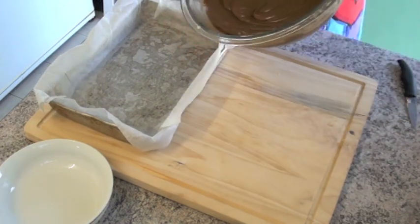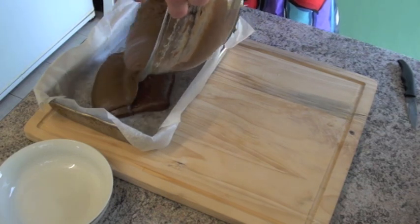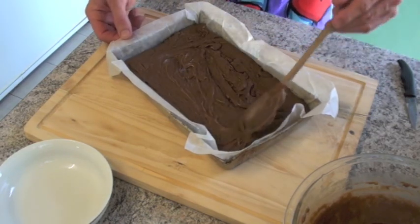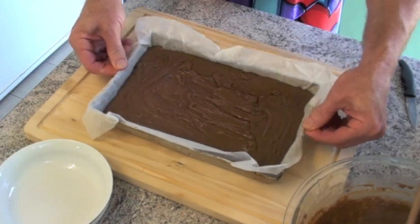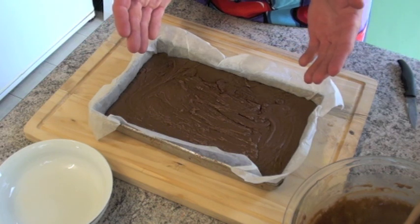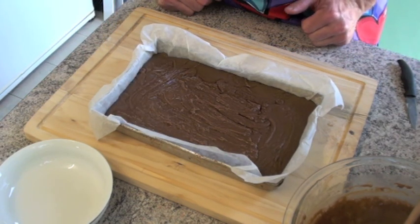We don't want it to cool too much, because this is going straight in the tin. Now we just pat it all out into the corners, give it a bit of a shake, and a bang if you want. And that's it, all done.